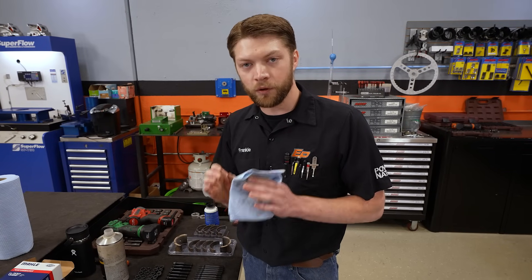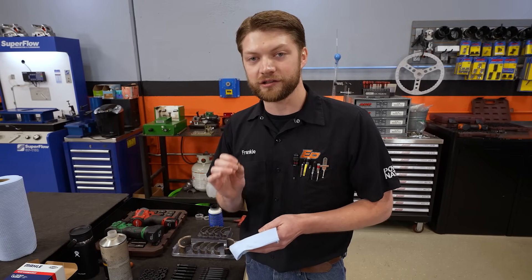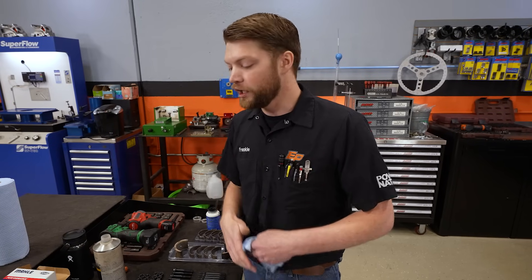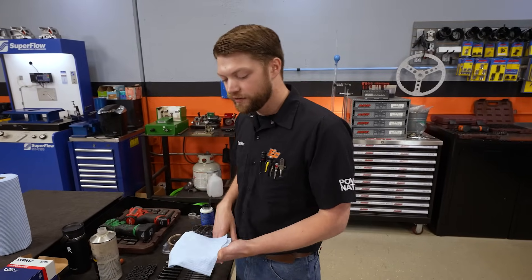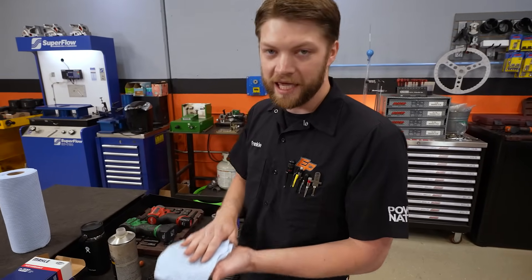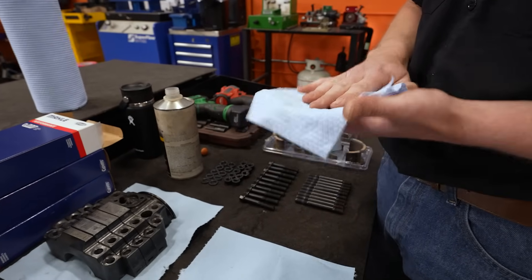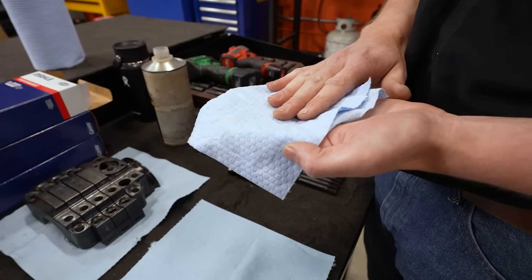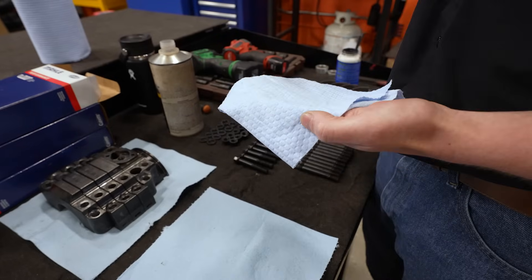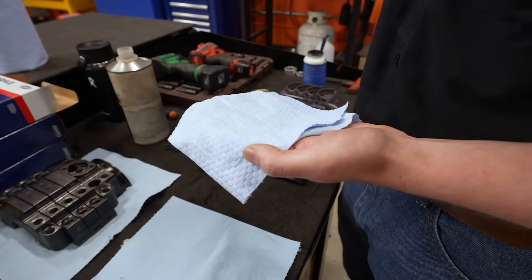The first and most important step is to have everything properly prepped and very, very clean. Just because something looks clean doesn't mean it actually is. We're going to go through and wipe everything down with a low-lint paper towel. You don't want to use a cotton towel — you want to use paper because paper is soluble in oil, so if any debris or fibers get left from the towel, the oil will actually dissolve it and carry it into the filter where it's not going to hurt anything.